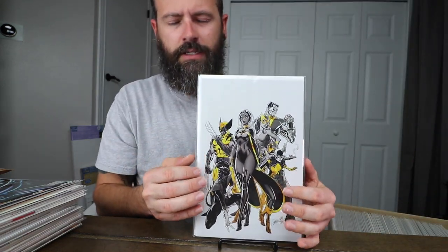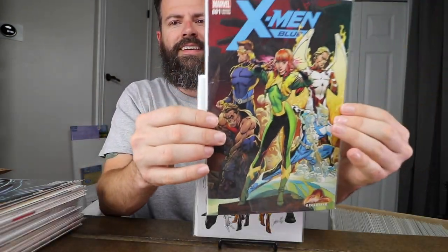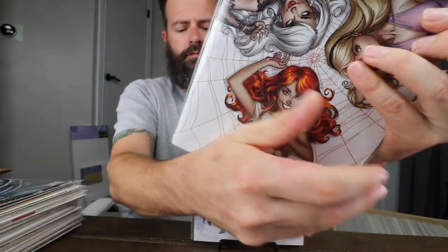Next are my X-Men Gold — cover A, cover B, and cover C. I think they're limited to around 1,200, 2,200, and 3,200 respectively — I'll post the exact numbers. Then the X-Men Blue set: number one cover A, cover B, and cover C, the virgin cover. Then the Amazing Spider-Man 25 set — got the virgin cover and cover A and B also.